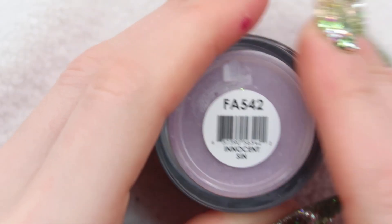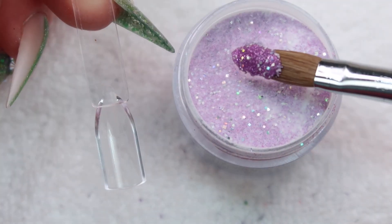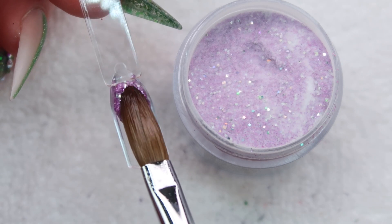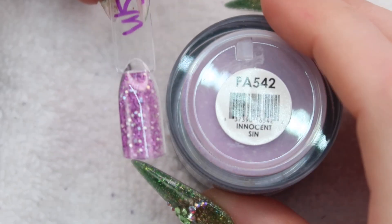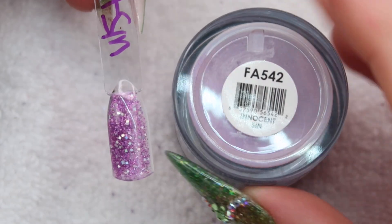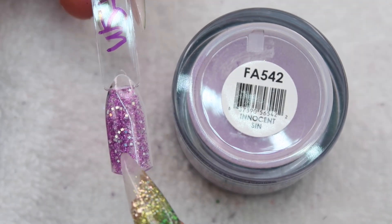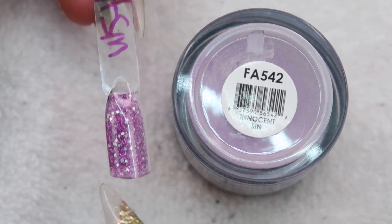Next is Innocent Sin. I haven't played with this one yet. Here's how Innocent Sin turns out — I really like this one because it's different and the holographic glitters in it are square. Do you guys see that? It's kind of cool.